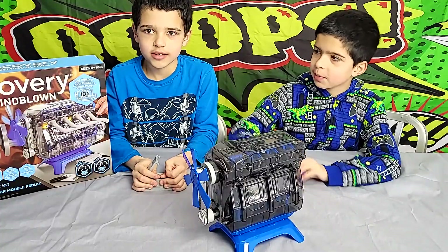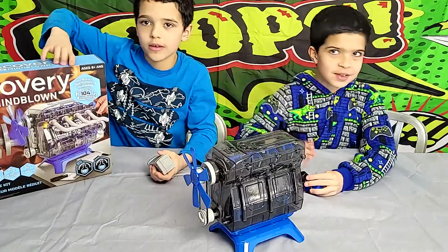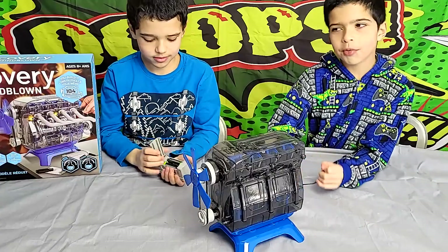Hi guys from the Fake Twin Bros. Today we're checking out our Discovery machine engine pump, whatever you want to call it. And there's a little problem.